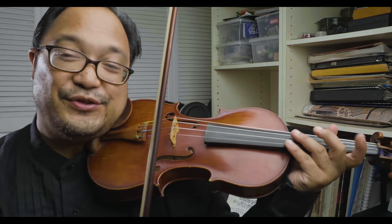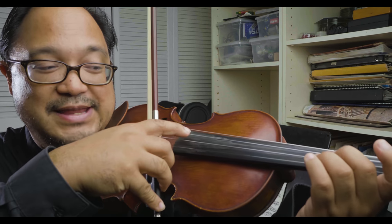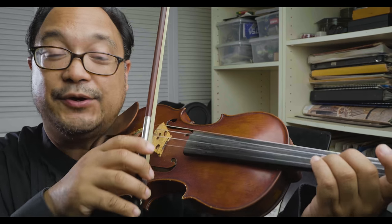So let me show you. I'm going to play a very in-tune D, three fingers on A, and that will set the D string vibrating even though I'm not playing that note with the bow.